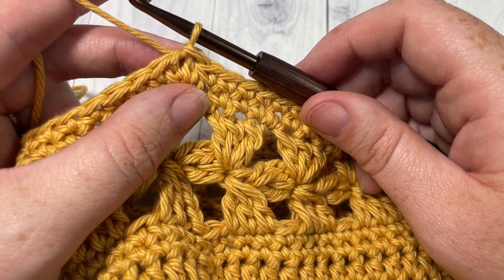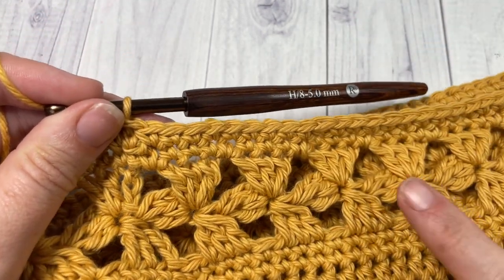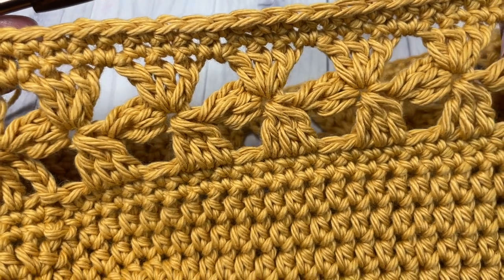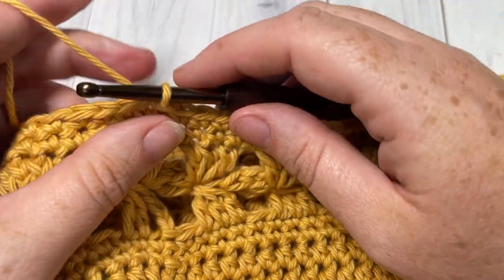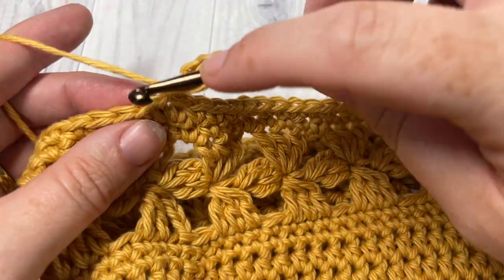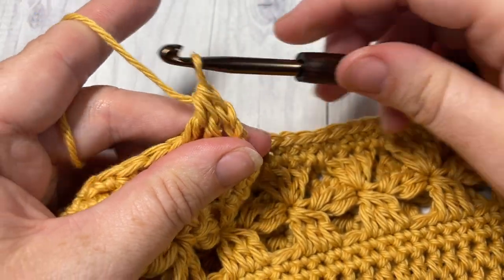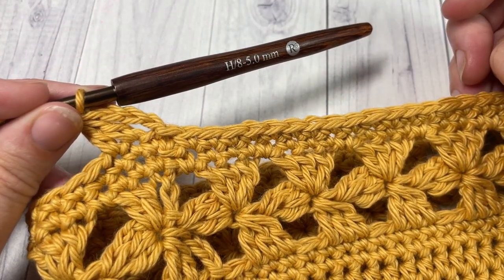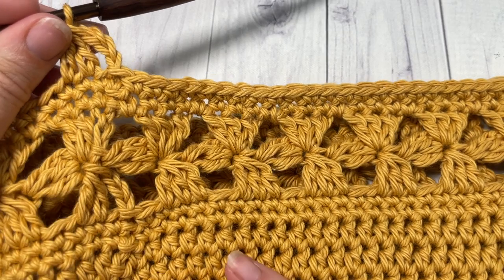For round six, single crochet into each stitch all the way around, then join with a slip stitch into the top of that first stitch. For rounds seven through to thirty, you're going to repeat rounds three to six six more times, for a total of seven rounds of these cluster flower or shamrock stitch designs. Round three is the chain three, double crochet two together, followed by your cluster stitch and then double crochet three together all the way around. Work that pattern six more times, then the body of your bag will be complete. Meet me back here where we will work the top and the handles.